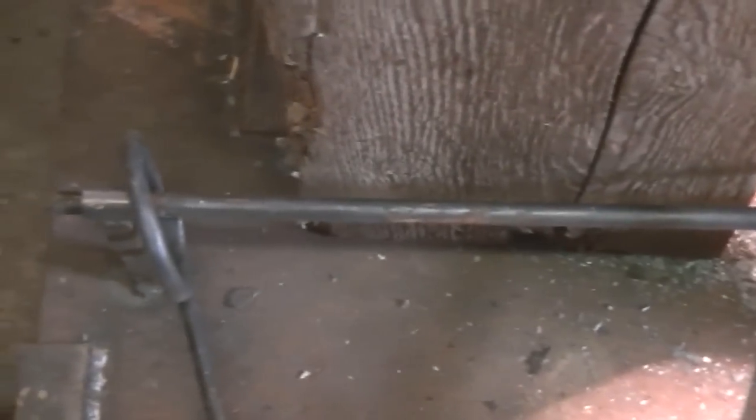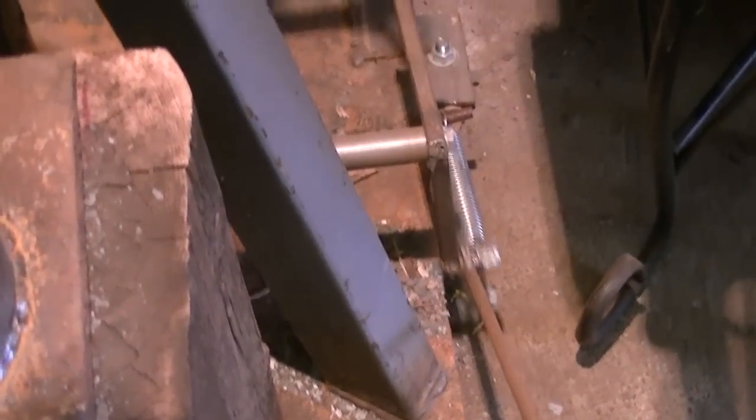It's built solely from scrap out of a scrap pile — things that I've salvaged or scavenged, everything from the old table legs that are scrolled that you see there, linkages, springs. The only thing I purchased were the nuts and bolts to put it together and the two slides.